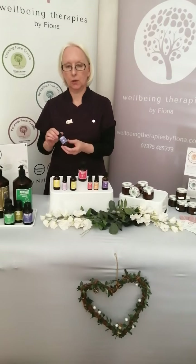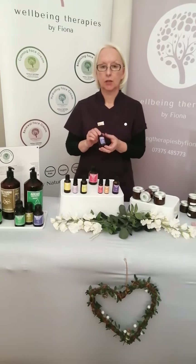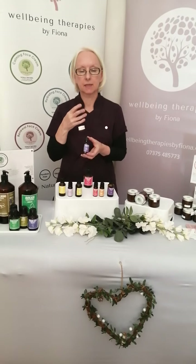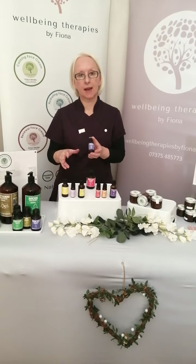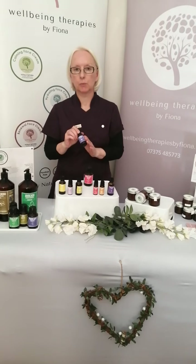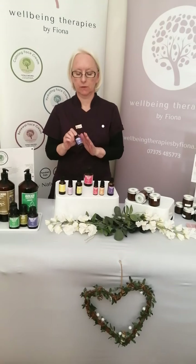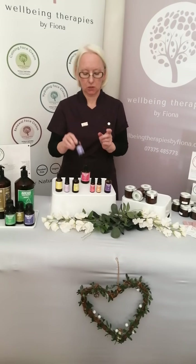The fourth essential oil is juniper berry. Juniper berry is amazing in terms of reducing any puffiness, but the reason I selected it for this cream is because it helps with congestion. Combining that with rosemary and carrot seed, it helps stimulate the skin. Juniper berry smells gorgeous and is really fantastic when your skin is a bit sluggish.